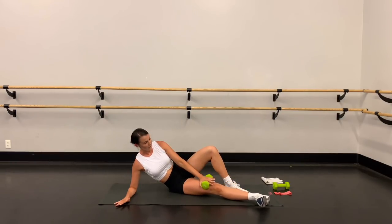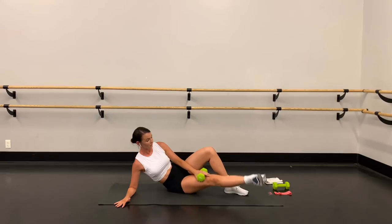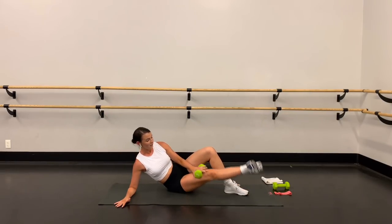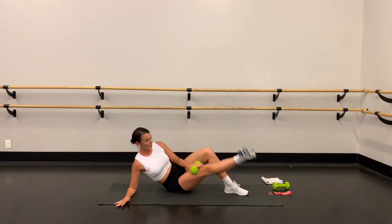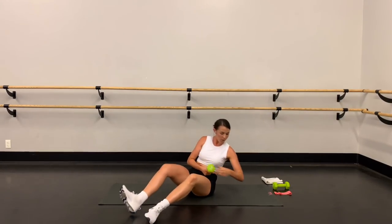Lift and lower, lift and lower. Five, four, three, two, and one. Quick flip around right into the other side.